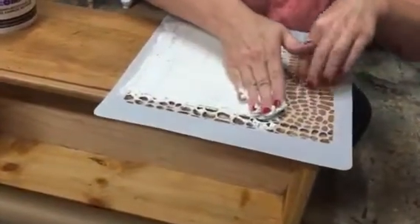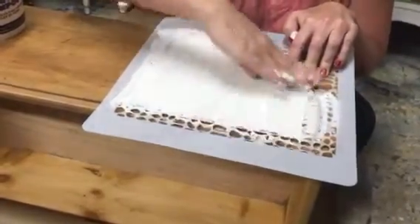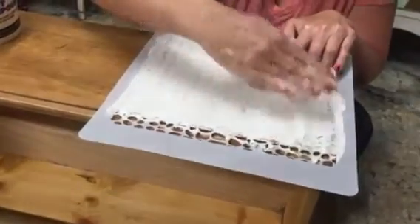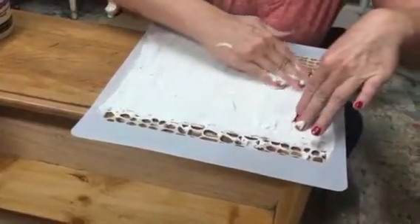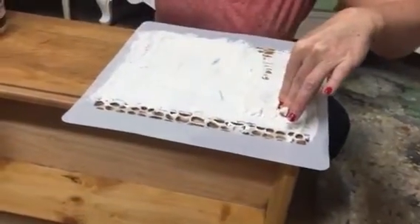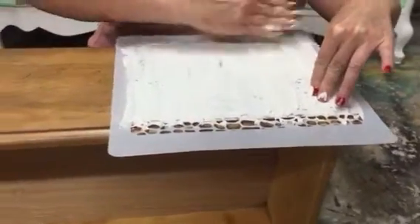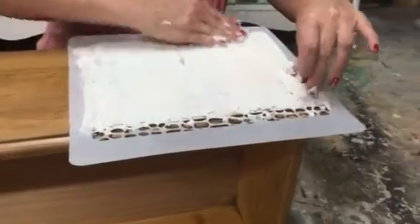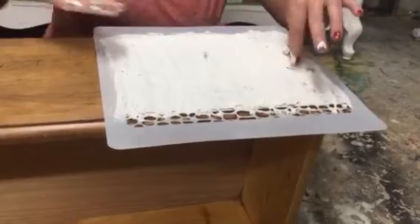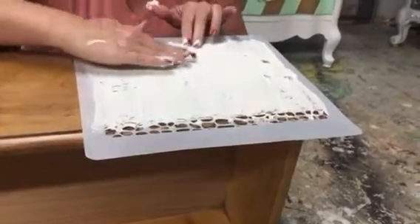Someone asked what do you use to keep this from being knocked off over time, and how well does it wear? To be honest, I personally don't know, but I have a friend who's done this for years and she said just your paint and the sealer over your paint is enough to seal it to the project. I'm really planning on only using this on drawer fronts — areas that aren't going to get a lot of wear and tear. I wouldn't do this on the surface of a dresser where you're going to have a lot of things sitting.